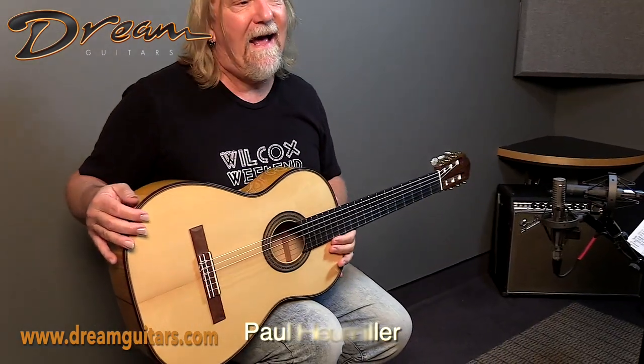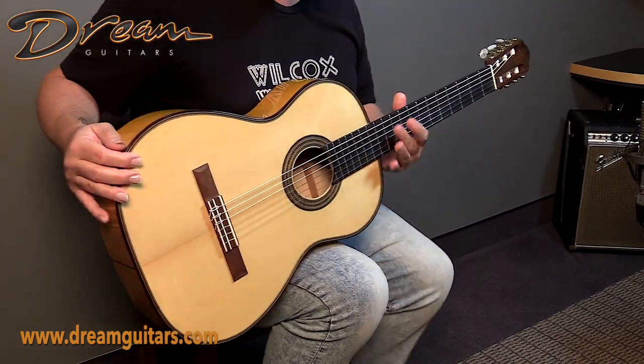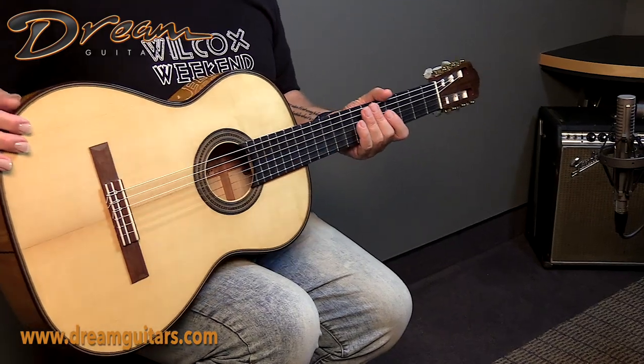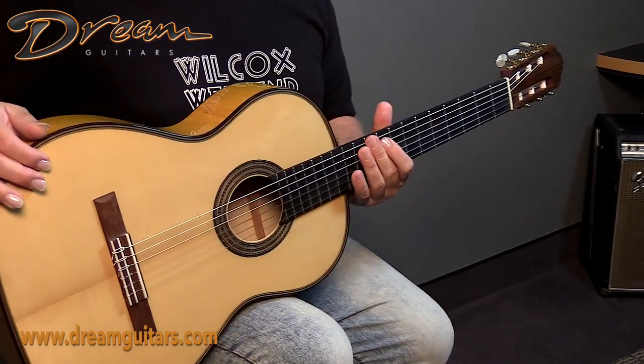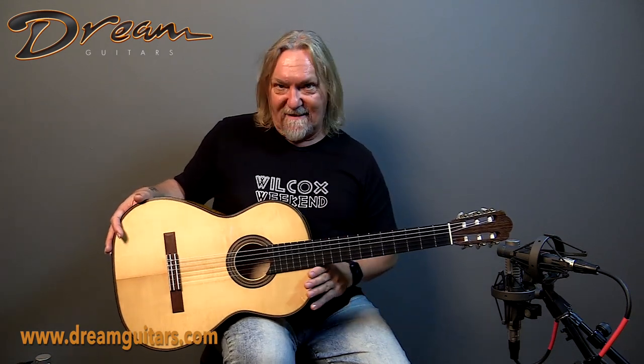Hello everybody, this is Paul Humiller at Dream Guitars and this is a 2021 Southwell Hauser model — a Hermann Hauser model guitar from Southwell, and it's a beauty. It features a German spruce top that was gifted to Southwell from Julian Breen. Quite a nice provenance to this guitar.